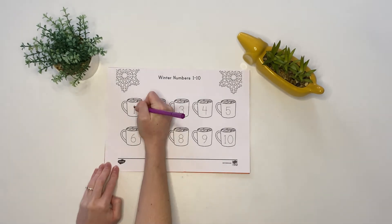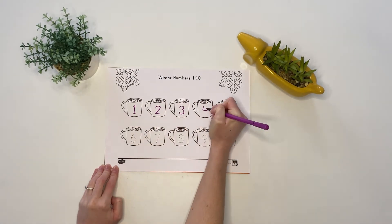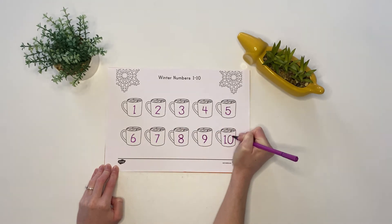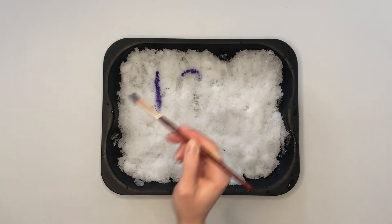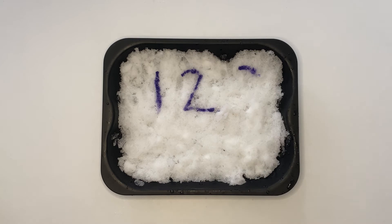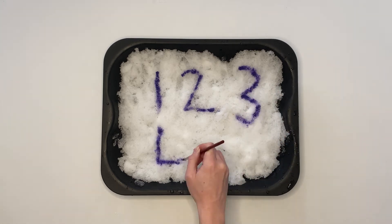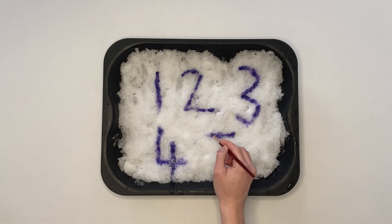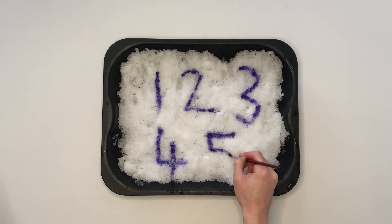Why not help children with their number formation by using this winter numbers 1 to 10 tracing sheet? Children could even practice their number formation in sensory materials such as snow, or you could use a tray of salt or shaving foam. Here I use some paint to form the numbers, but children may just like to trace these using their finger.